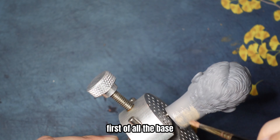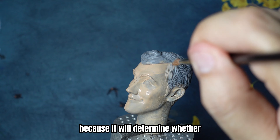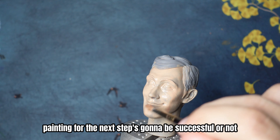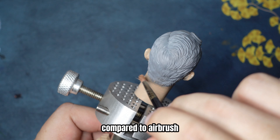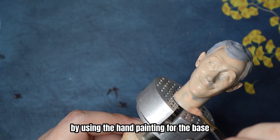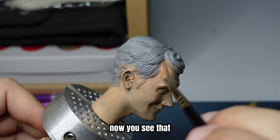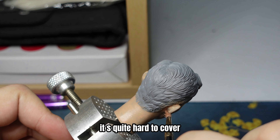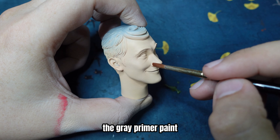First of all, the base. The base color is very important because it will determine whether your painting for the next steps is gonna be successful or not. However, compared to airbrush, using hand painting for the base is quite tiring. And this is actually the second layer of the base — quite hard to cover the gray primer paint.